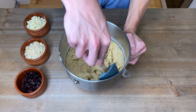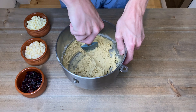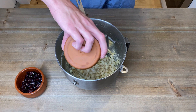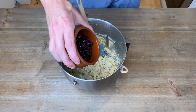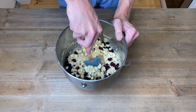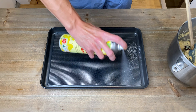Scrape down the sides of the bowl to make sure there's no flour hiding anywhere. Then we're going to add in three quarters of a cup of white chocolate chips, three quarters of a cup of chopped macadamia nuts, and three quarters of a cup of dried cranberries. Fold all of that through and make sure it's all evenly combined throughout the mix.